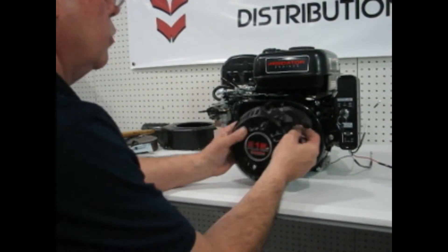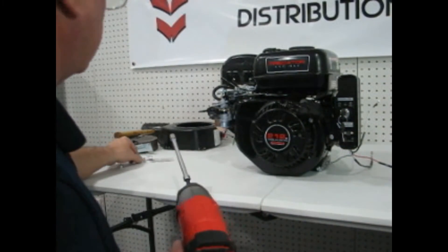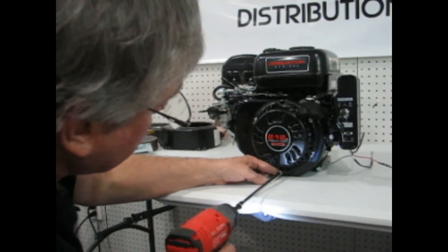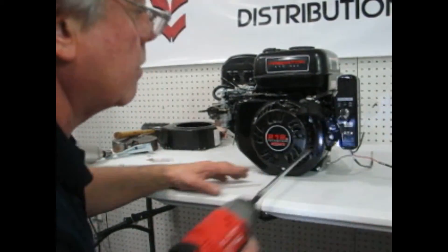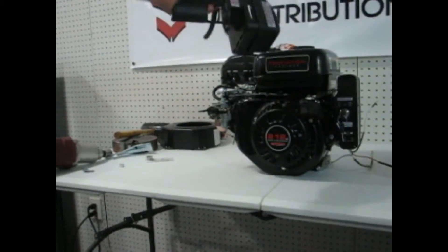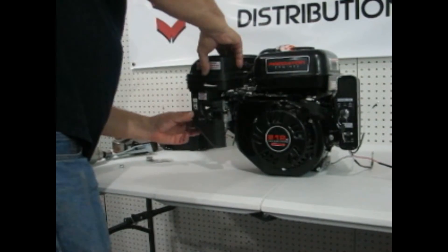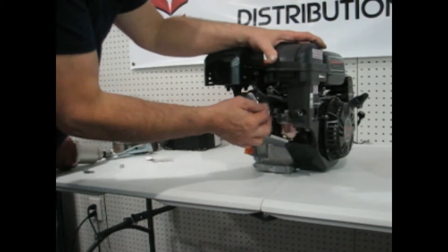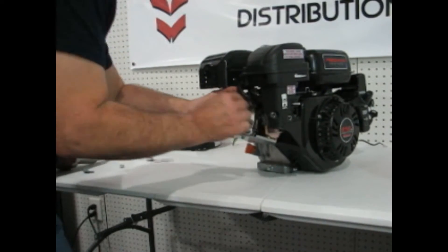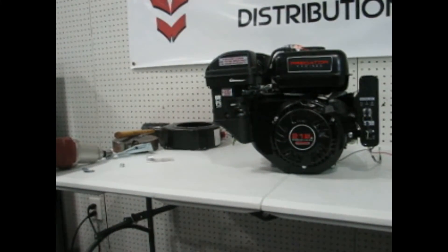Now we are going to reinstall our recoil, once again using the short bolts. We're going to pull our airbox back over. We're going to get it part way on and then slip that hose over the top of the spark plug wire back into the air filter housing — kind of squeeze it to push it in there. Now we just need to put the bolts back on the carburetor.